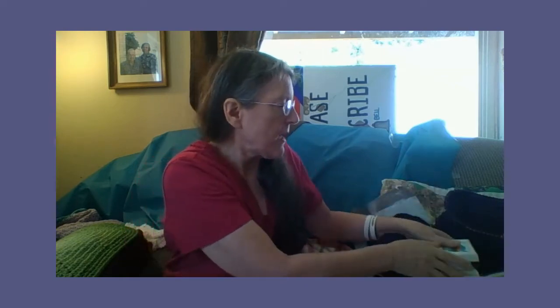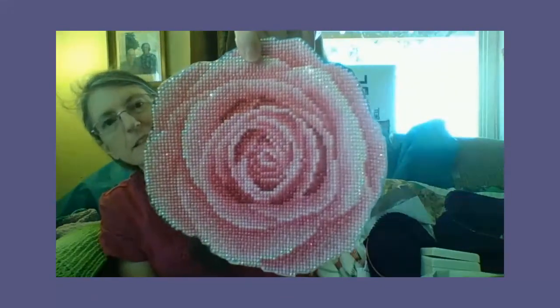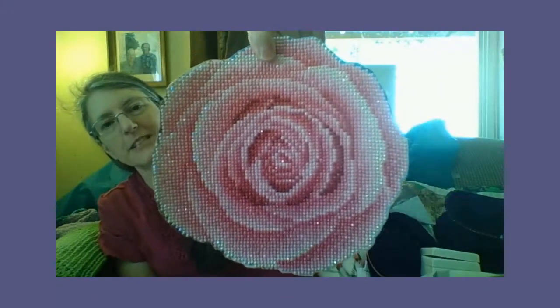Now, the next one — this one was the first one I ever did, and it got me hooked. It broke my ammo box. A rose. I love it. I've got to find something to tape it — paste it. They don't even probably sell paste anymore. Anyways, my rose.